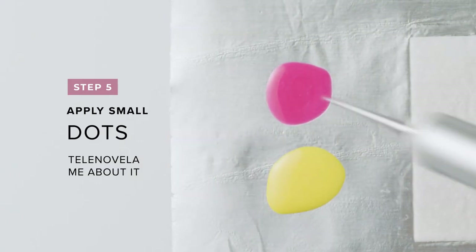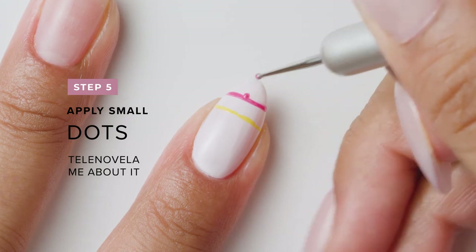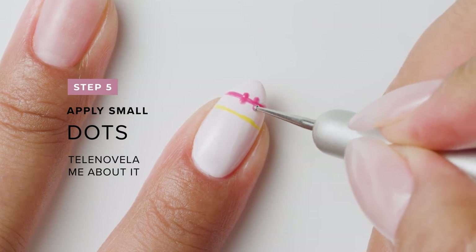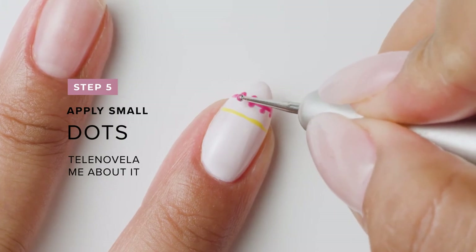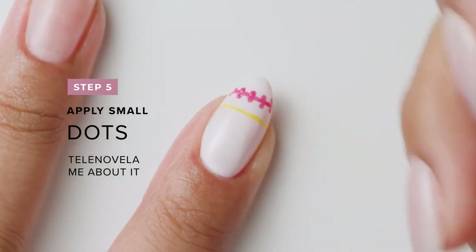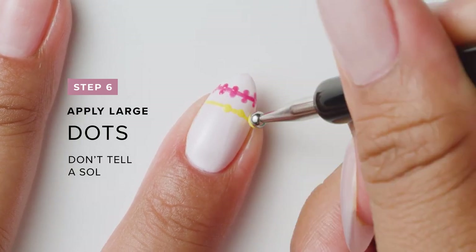Next, use a small dotting tool and Telenovela me about it to place dots above and below the line. With a large dotting tool and Don't Tell a Soul, paint a single row of dots on top of the line and let it dry.